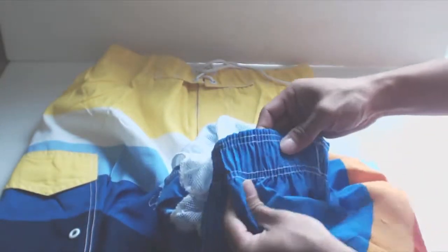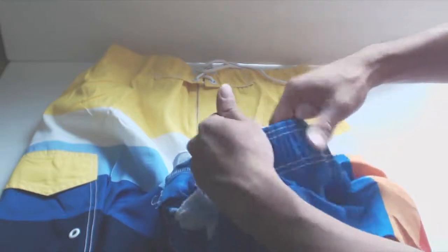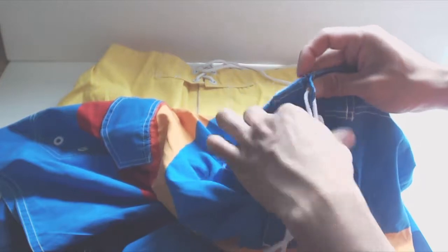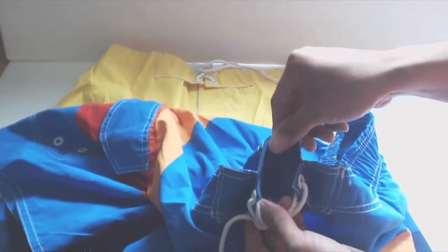The waistband has elastic that goes three quarters of the way around the shorts, and that is also stretchy. However, in front there is no elastic, and the trunks are cinched using a shoelace draw string that is not attached to the garment. The fly of the trunks is Velcro.